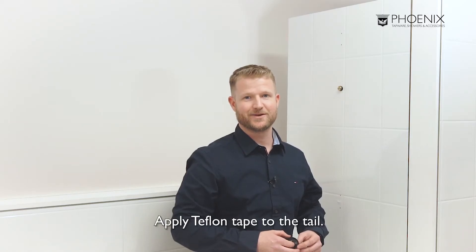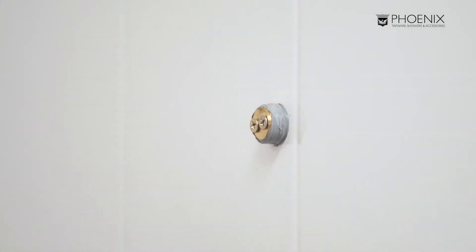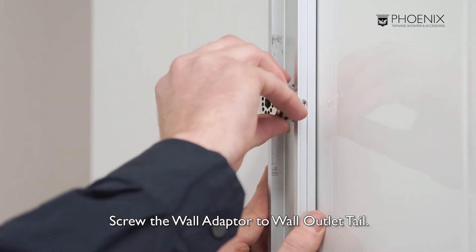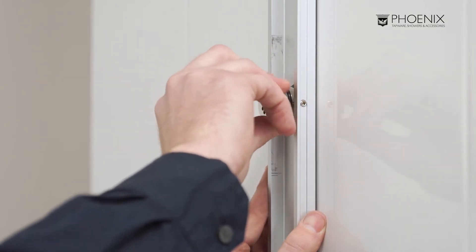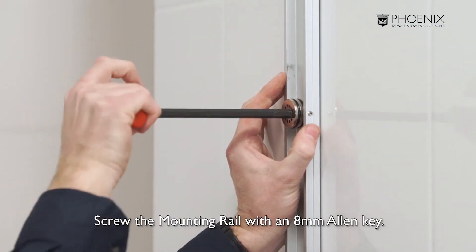Next, apply Teflon tape to the tail. Push the mounting rail over the shower wall outlet and screw the wall adapter to the wall outlet tail. With an 8mm allen key, make sure the wall adapter is tightened firmly. Use the appropriate screws to secure the mounting rail.